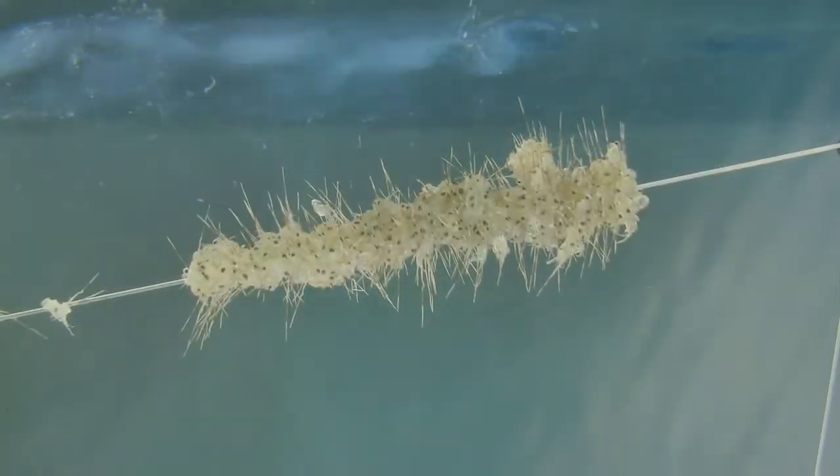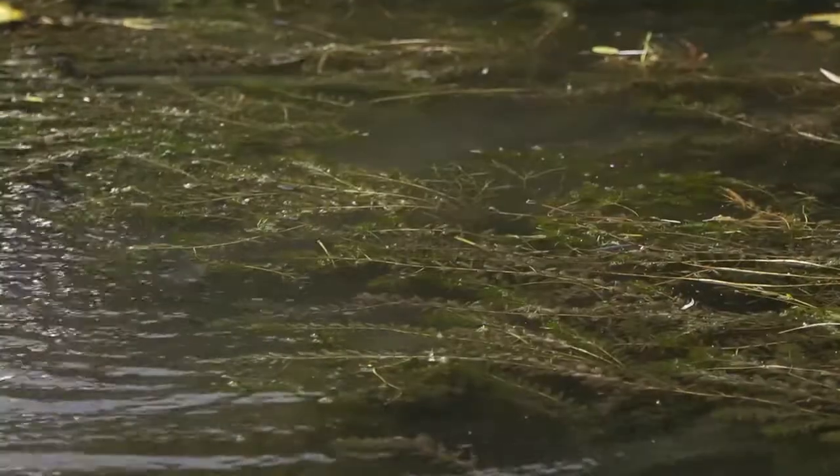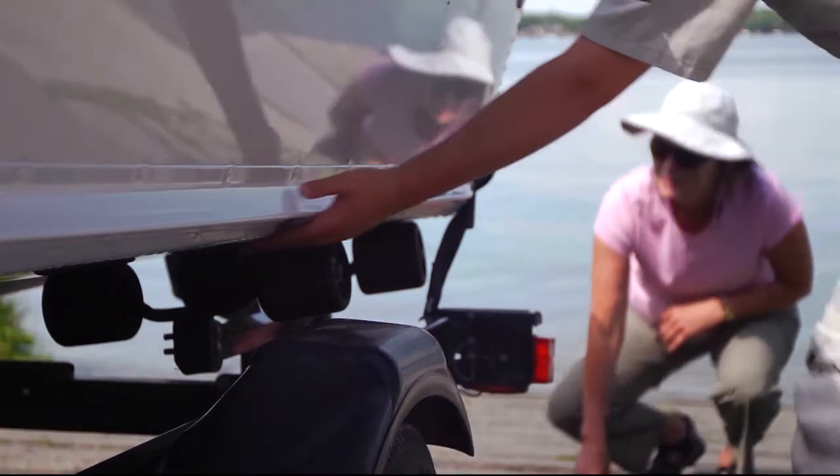Zebra mussels, spiny water fleas, and invasive plants harm our waters. Help stop the spread of aquatic invasive species.